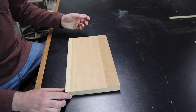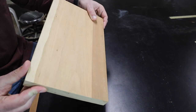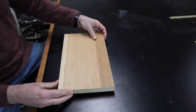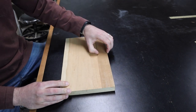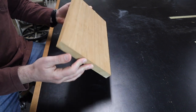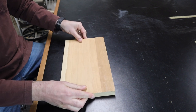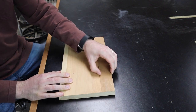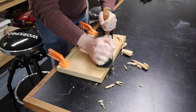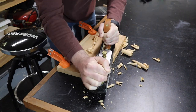After running our board through the jointer, this side of our board is now perfectly flat, and we're left with a ridge on one side where the blade couldn't reach. So if we were to remove this ridge, this entire face would be perfectly flat and we could flip the board over and run it through our planer. The easiest way to remove this is actually with a hand plane, using the flat surface as a reference to get the rest of it down flat.